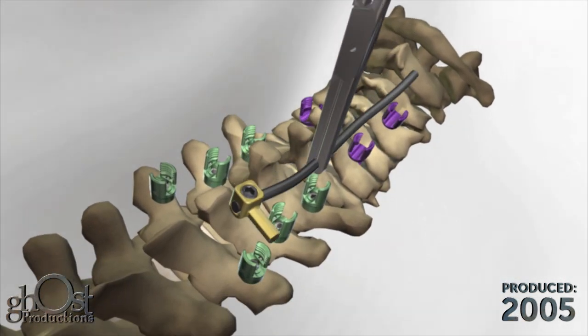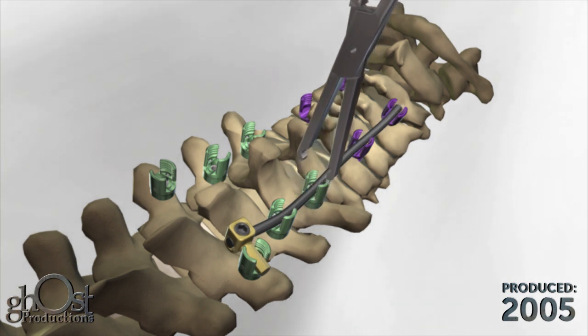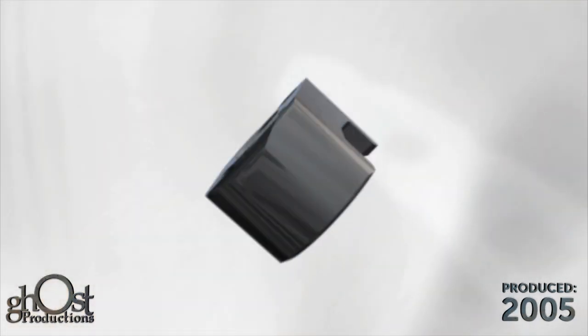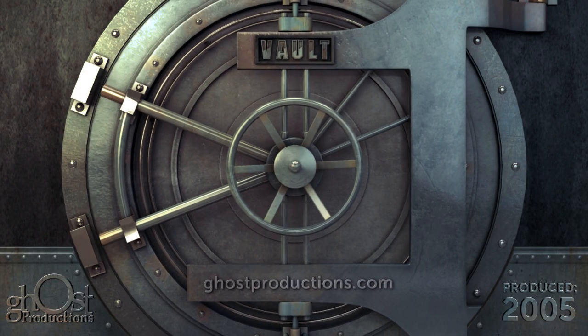Insert the rod into the construct using the rod holder. The rod is locked to the screw using a locking cap. The loader is used to place the locking cap onto the seat.